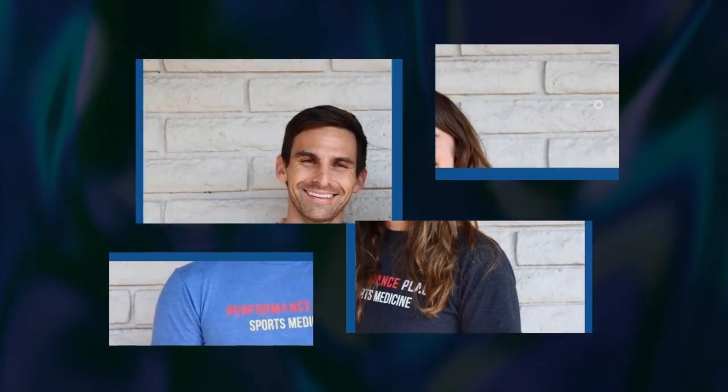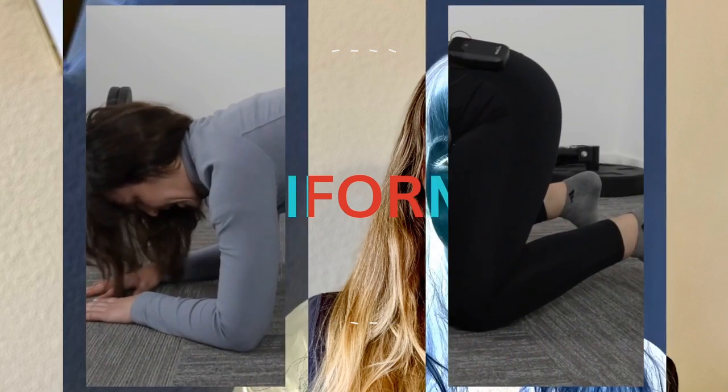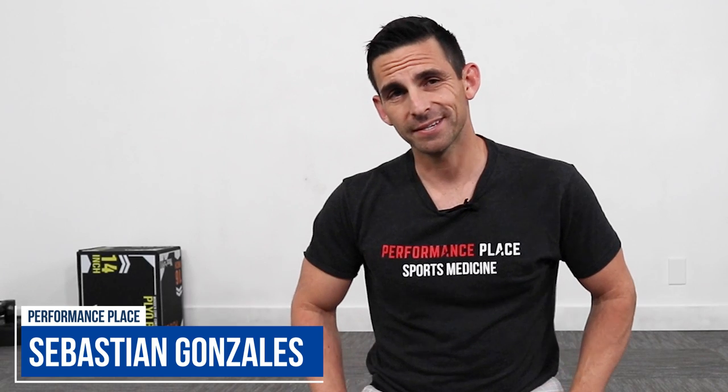All right everyone, I'm going to show you in this video my three favorite sports hernia exercises. I'm Sebastian from Performance Place Sports Care, part of locally world-famous chiropractors in Costa Mesa, California.